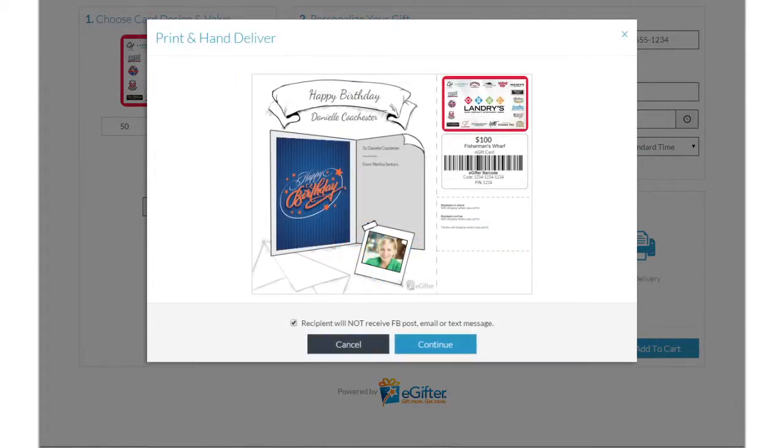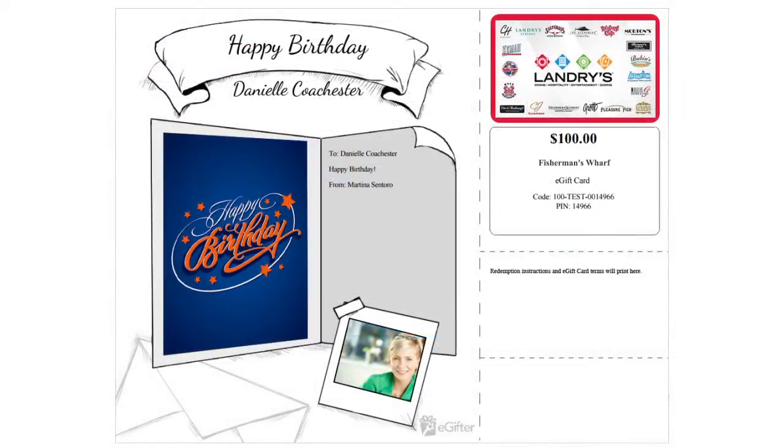When placing your order, you'll be given the option to print a card. Select this option and when your order is complete, you'll have a PDF that you can print and hand deliver to your friend.